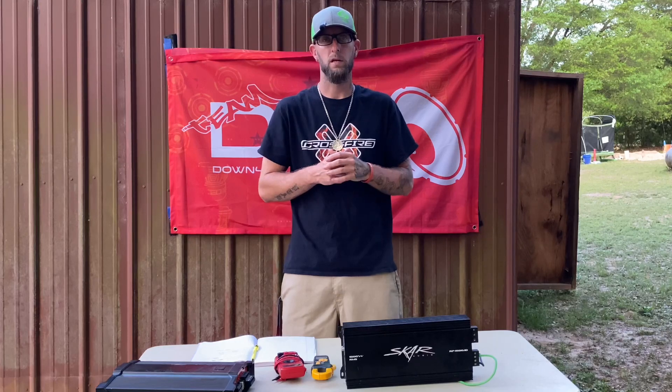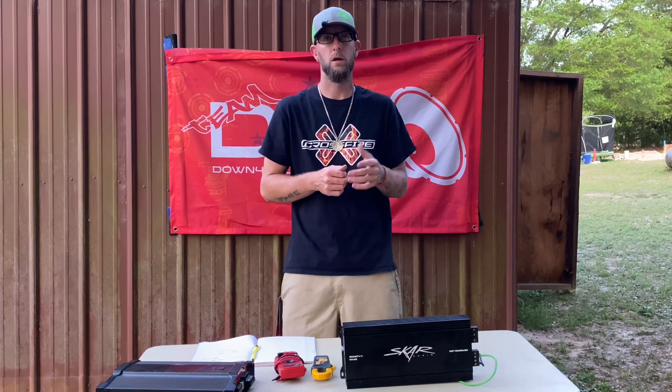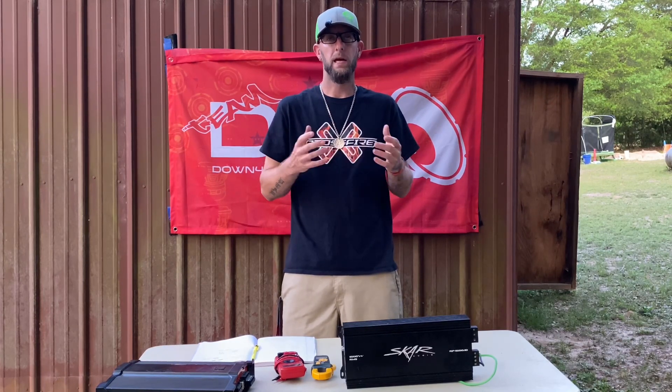I've got two SCAR RP1500s and whenever I meter it or do a burp, it raises up to 2.5 ohms. Each amp's wired to 1 ohm, goes up to 2.5. Mainly because of your speaker box — different designs can make your box rise different.